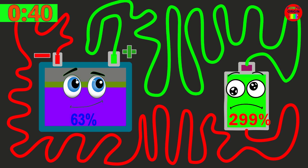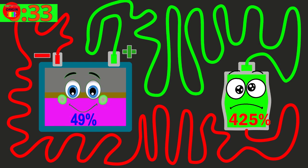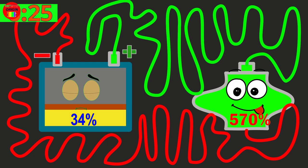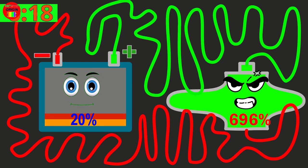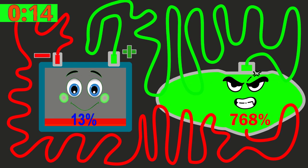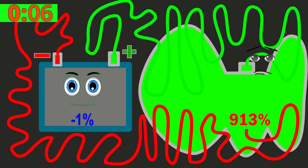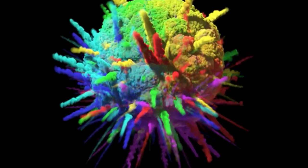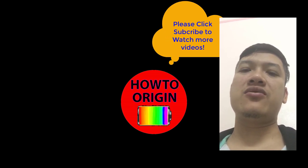Here we go! Ha ha! Hi guys, thank you for watching this video. In this video, I use a car battery to overcharge a battery to 10,000%.